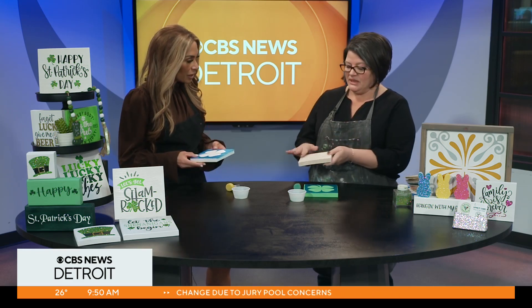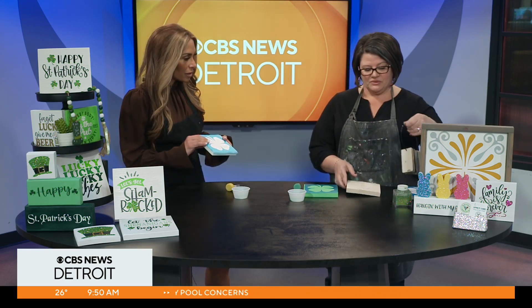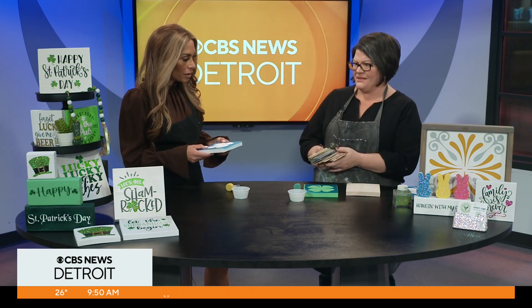You would come in, you would have a plain piece of wood, you would choose your stain color. We have like 17 different colors. And these are already stained? They're already stained.